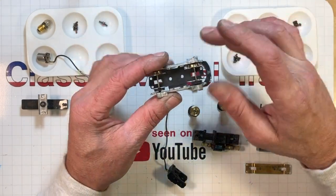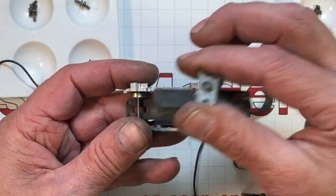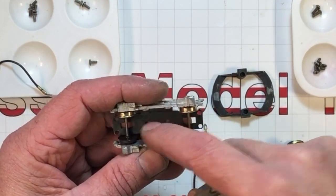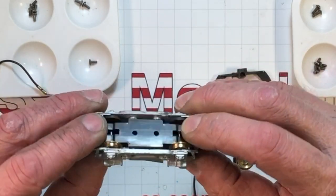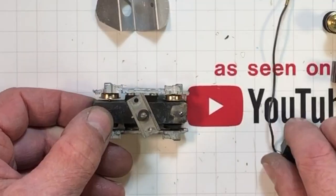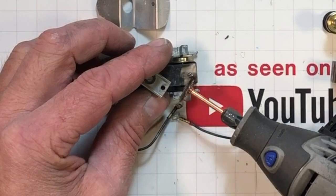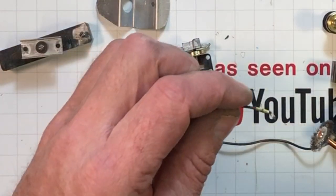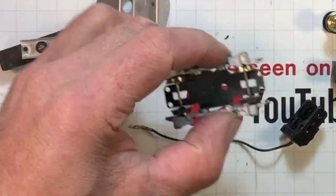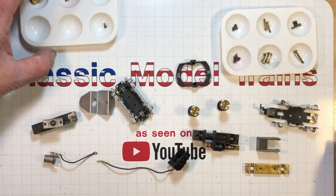After some online reading I found out that on these MU motors — first generation — the front truck picks up power, but the only way the juice gets up to the frame is from the axles making contact with the truck side frames via a rivet up to a metal plate. These have a tendency to not conduct very well. So I polished up that cast piece really nicely for good contact, and very carefully polished the top and bottom of these to make sure the juice flows through them.